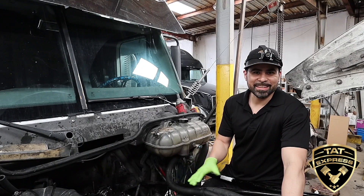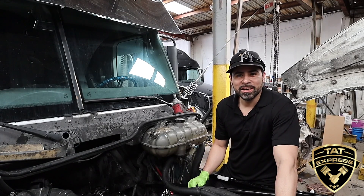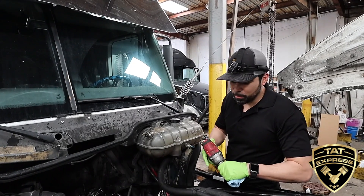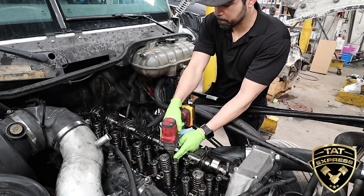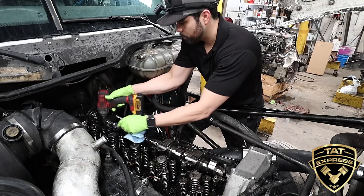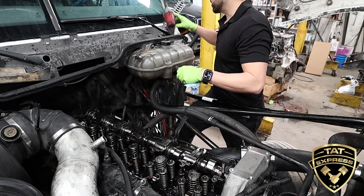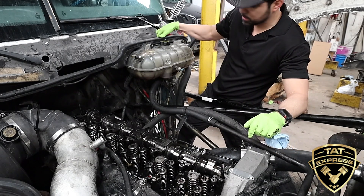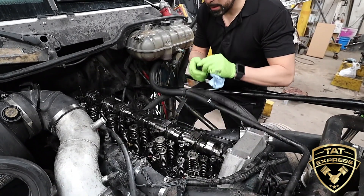We have the rockers and the jake brakes removed. As you saw, we do have a leak, so we're going to pull the injectors to see which one is giving us the problem. I'm going to unbolt all the hold-down bolts since we're going to be removing them all. Now that those are unbolted, I'll start getting these injectors off using a small pry bar to get them out so we can see what's going on.